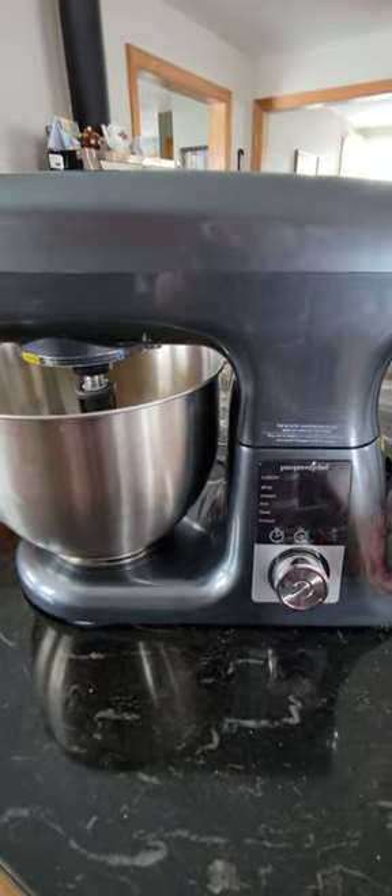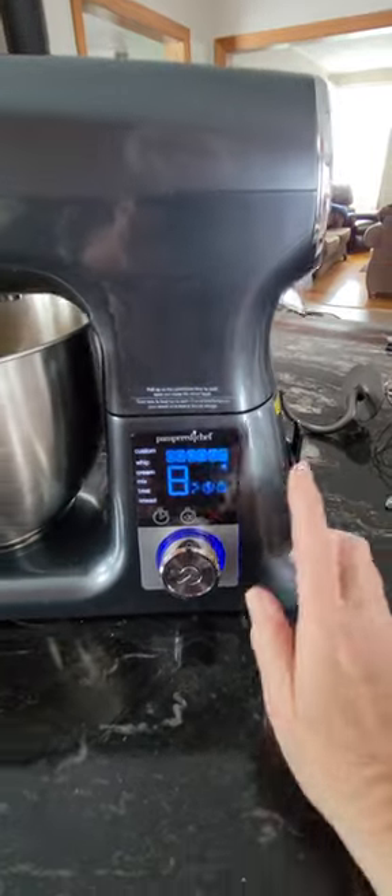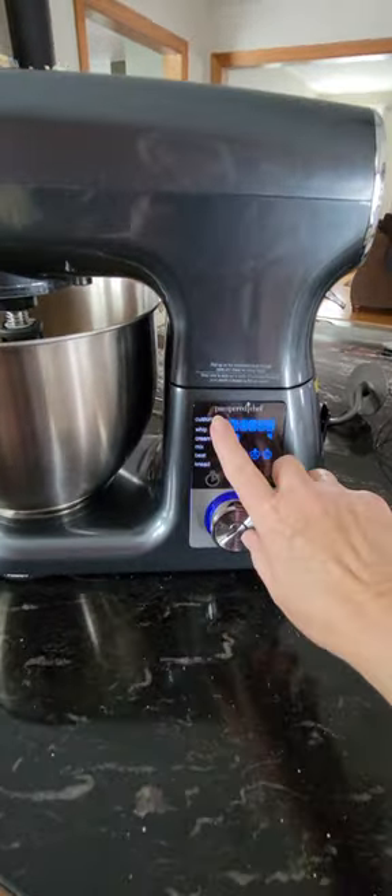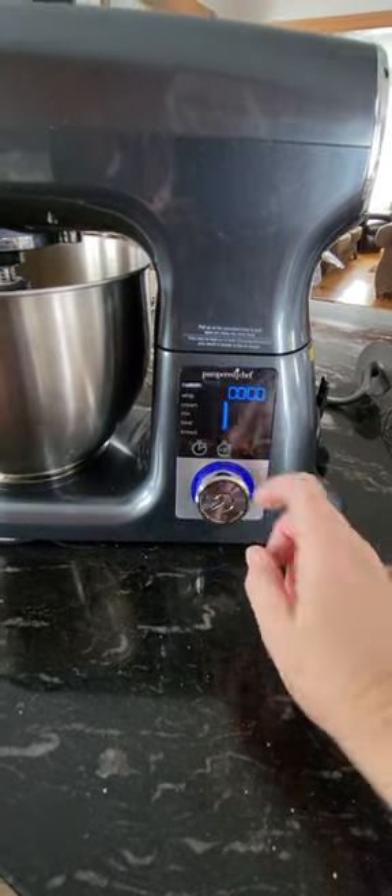Making some easy chocolate chip cookies today using the stand mixer. I'm going to just turn it on. You can see some settings: custom, whip, cream, mix, beat, and knead.